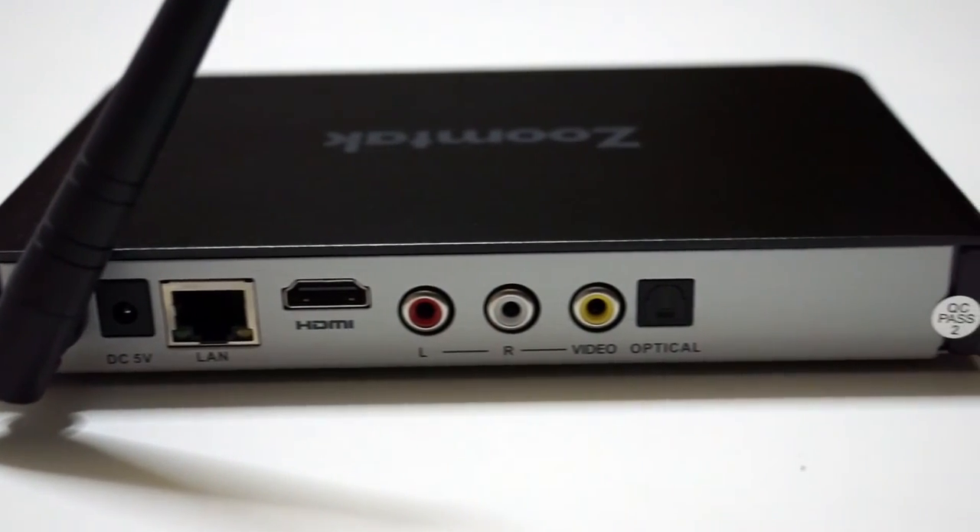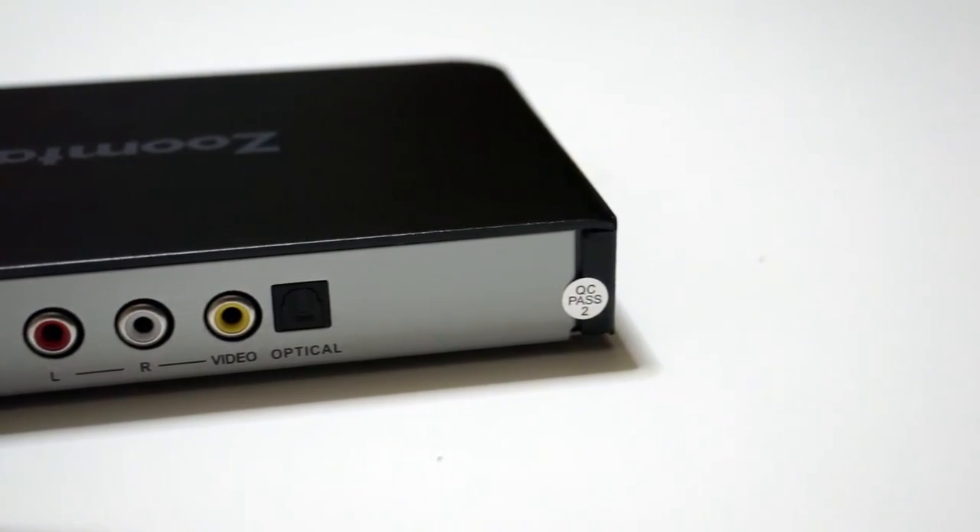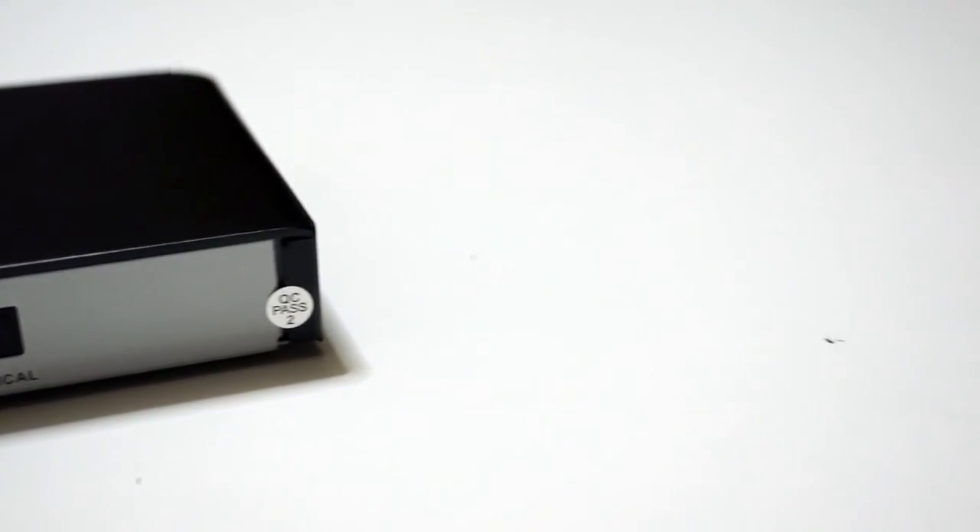On the back there's the adjustable external Wi-Fi antenna, the DC input, the Ethernet port, the HDMI output, an RCA output and an SPDIF optical audio output.